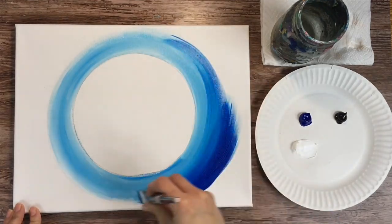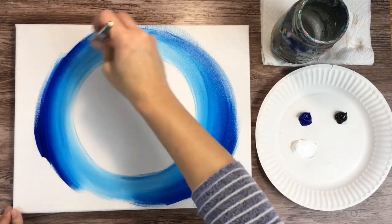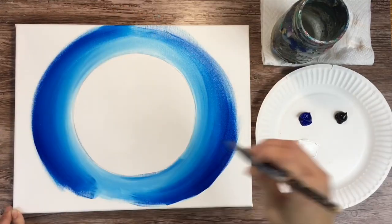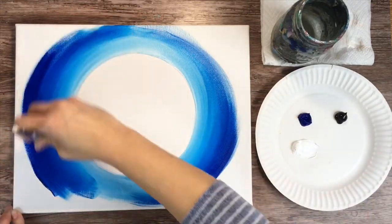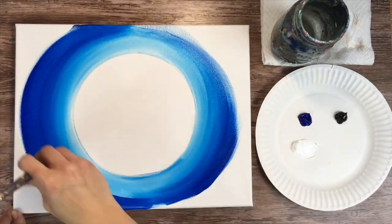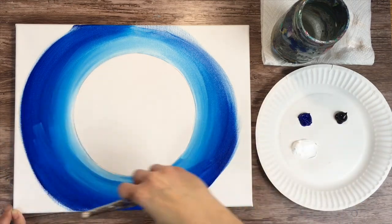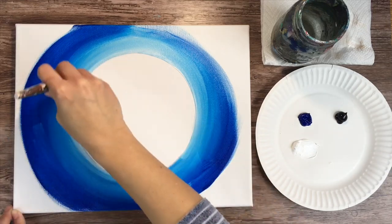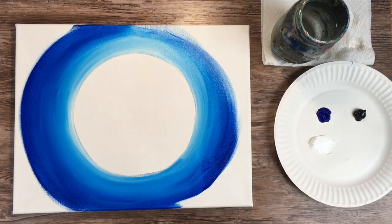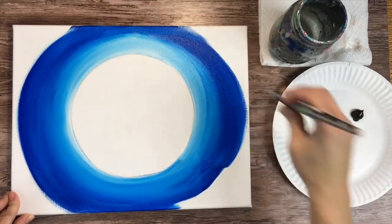As you work your way towards the edges of the canvas, you're going to have more blue on your brush and less white. Pretty much by the time you get to the edge, it should be pure phthalo blue. We'll be blending in Payne's gray later. Continue to paint in circles all around the moon so your color blends to a darker shade of blue — keep working those colors.